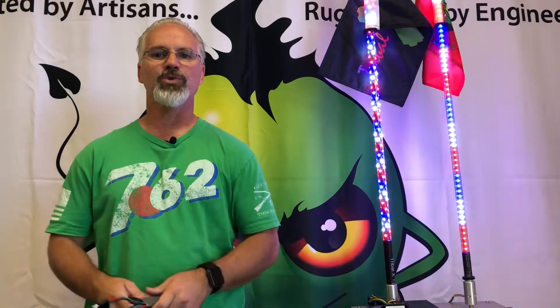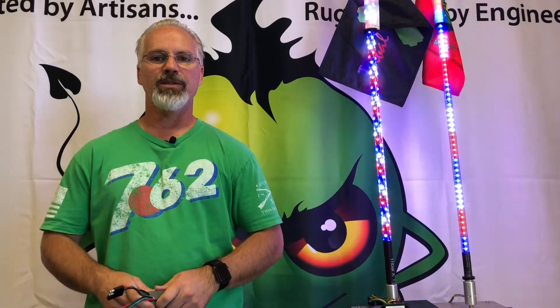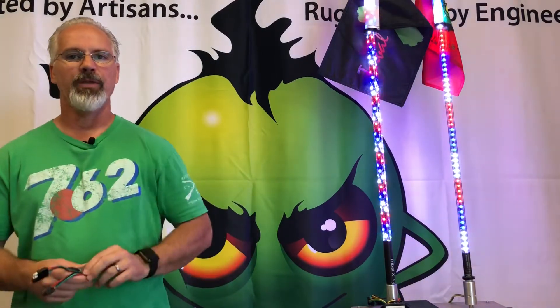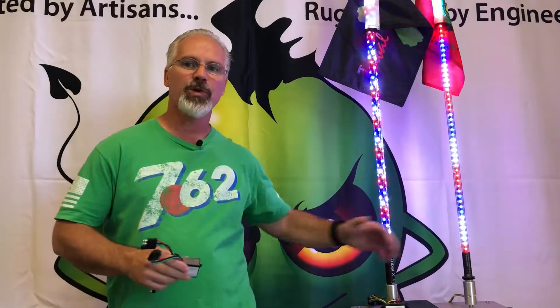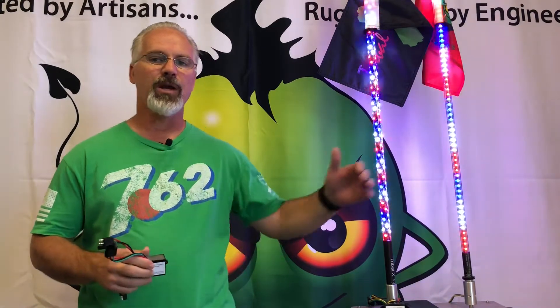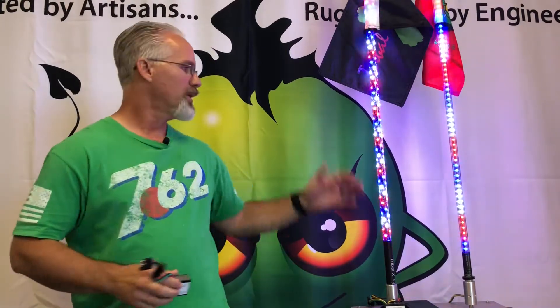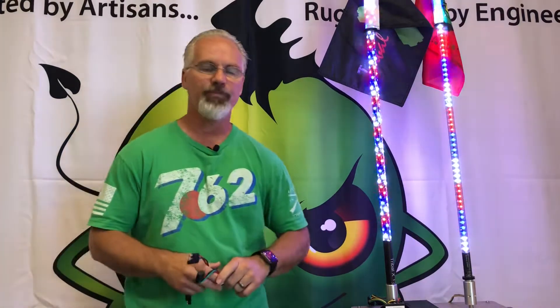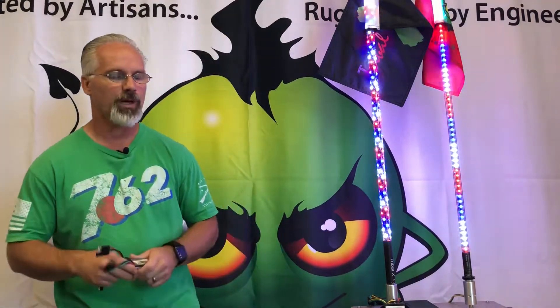Hello everyone, this is Russell with Tribal Whips. As part of our quick video series, I'm going to introduce you to our brake light module. This works with our Aurora series whips — that's our multi-color series. It doesn't matter if you have generation 1, 2, 3, Tribal X, or 3D HD — it works with them all just the same way. It's backwards compatible and forwards compatible.